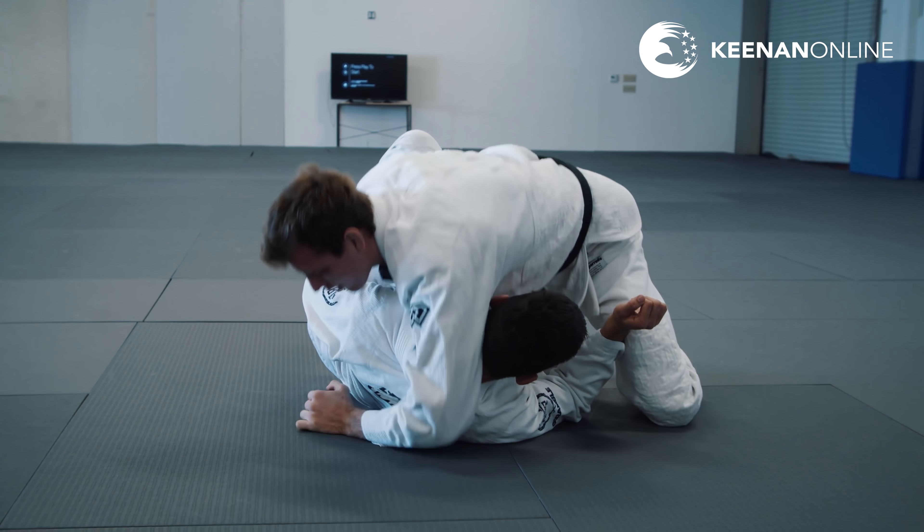Sometimes you're facing someone who has a very good guard, to the point where you can't even get past their legs. Every time you try to knee cut and get your position, he either gets his foot in on your hip or something is happening where you can't really even secure the sleeve grip — you just hit this wall. This doesn't mean the game is over. If a pass fails to one side, don't force it — move to the other side and take what your opponent gives you.